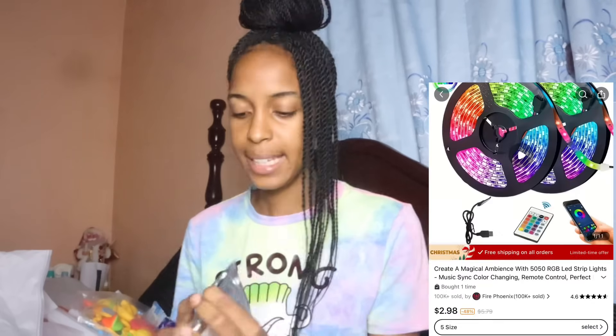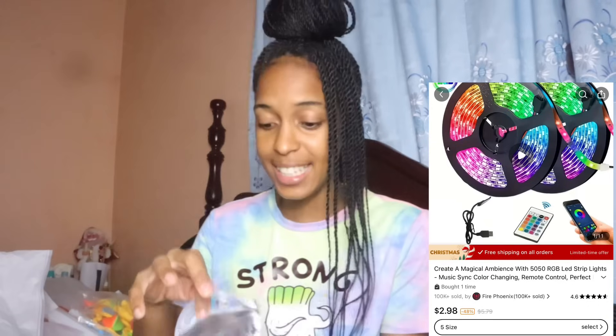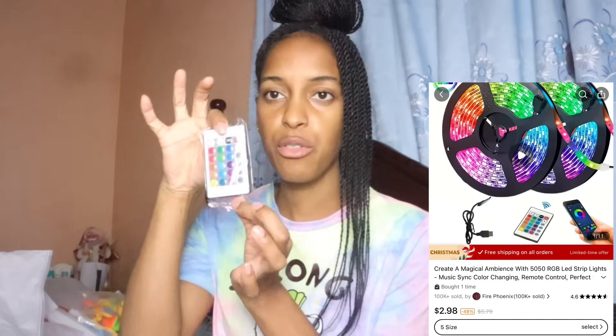The last item is an LED strip light — I've been wanting one of these for a long time. It comes with a remote and the LED light strip itself. It comes in five sizes; all you need to do is select the size you want. I'll be showing you guys how it looks when it's on so you can get an idea.